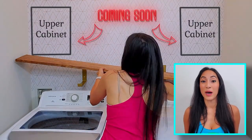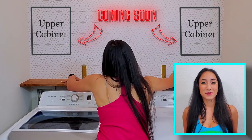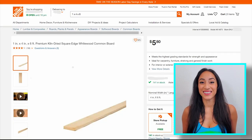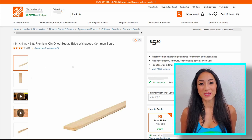I'm working on installing some upper cabinets in my laundry room by myself. With some research, it seemed that using French cleats would be the easiest option. For my cleat, I decided to purchase a 1 by 4 by 6 foot common board from Home Depot.